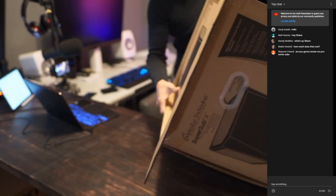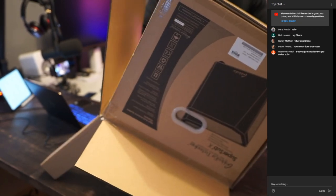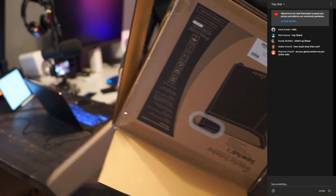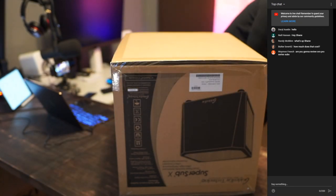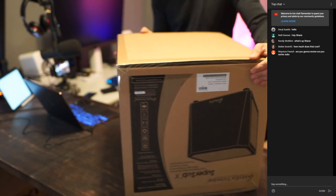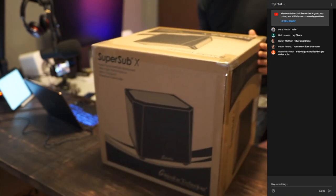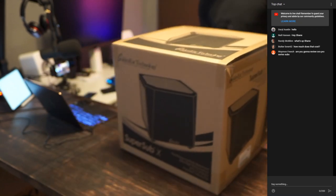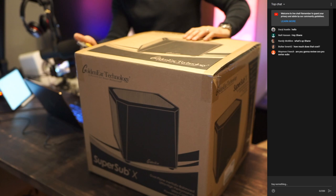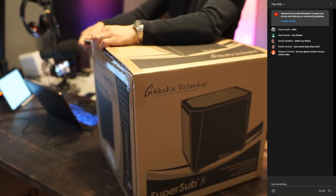At least it's good packaging. For a little tiny subwoofer, this thing is heavy as hell. All right, so this is it here — this little guy. So it's like a double unboxing, right? All right, so it's $1,375.